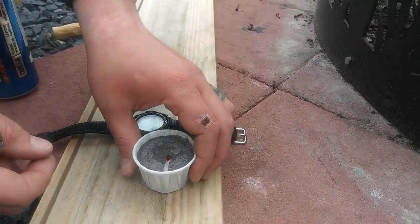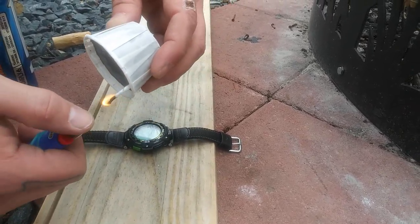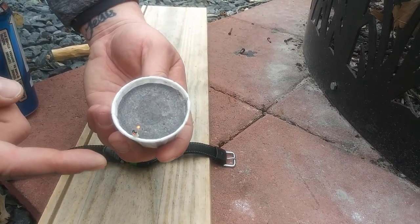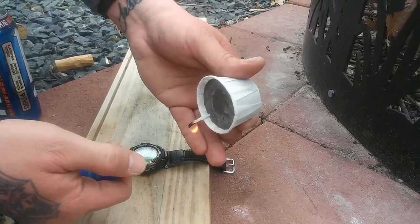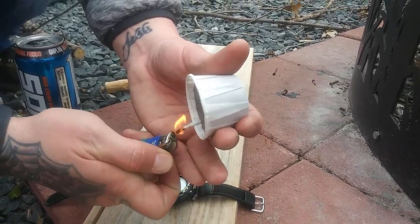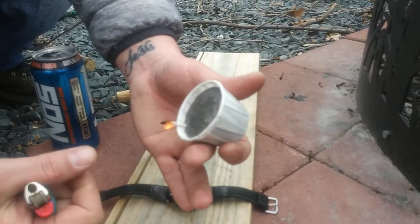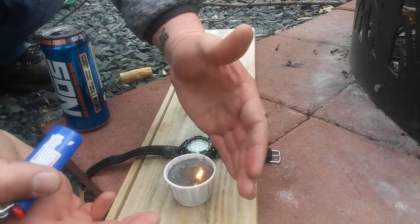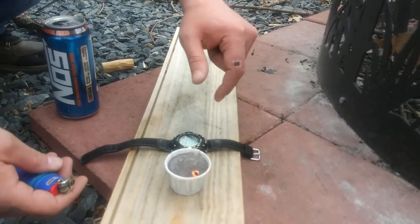It might be too windy out here, but at least you know it lights. What I'm going to do is hold it upside down to help. Actually, the wind's blowing and it didn't even blow that out — that's pretty nice. It's blowing my lighter out, clearly. Just help that wick get going. But then again, if you are using this to start a fire, that wick burning is also helping light your tinder and heat your tinder up.